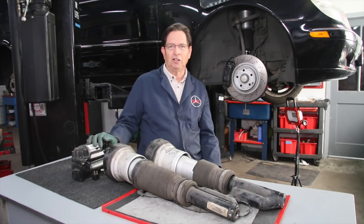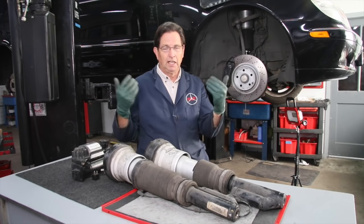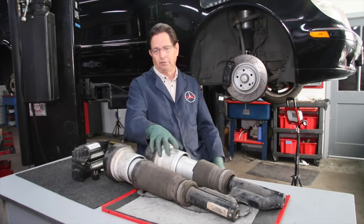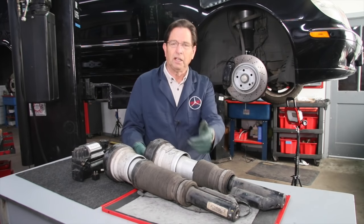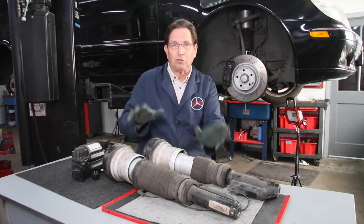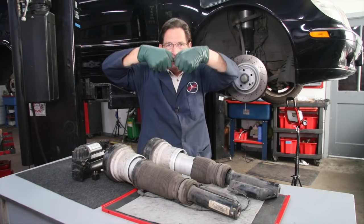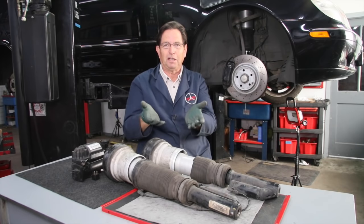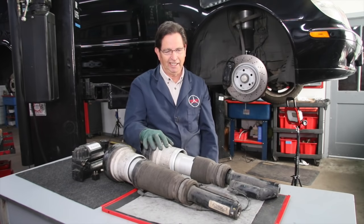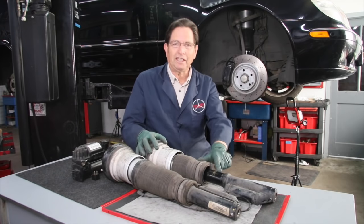I'm talking about prices you can find on the internet yourself with some shopping — these aren't special wholesale prices. I highly recommend that if you replace your pump, get a Wabco OE pump. It's not going to be that much more expensive — this pump cost me $280. After removing the front struts, we found sure enough there was a split in the bladder right up in here. The bladder rolls up as the air spring moves up and down, and only when the spring was at full extension did it expose the little crack, causing the leak.